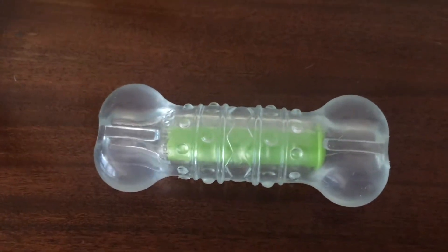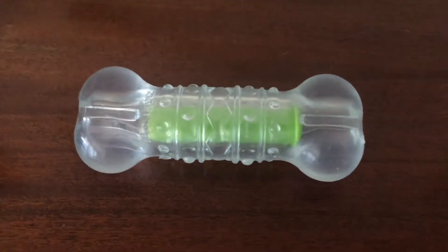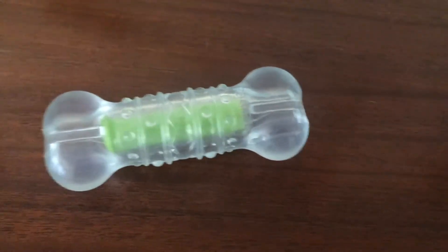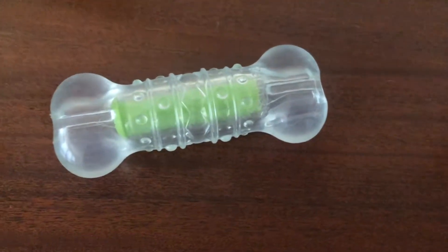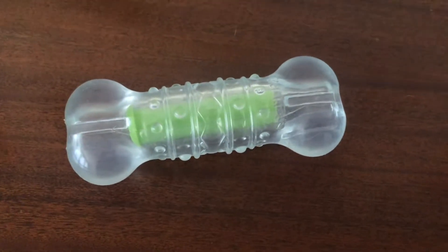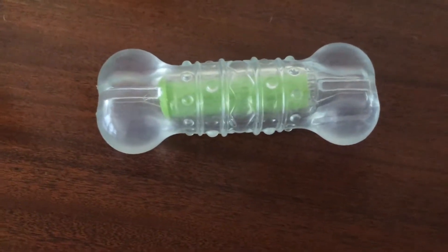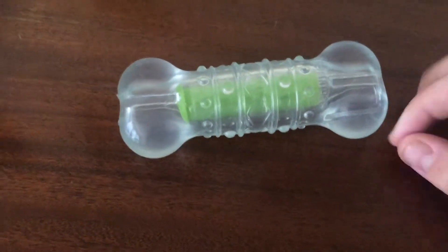It's very lightweight, which is another great thing — very easy to keep around. We're actually planning a trip to Arizona with him next month, and it'll be nice to have a lightweight toy we can carry around and keep with him.